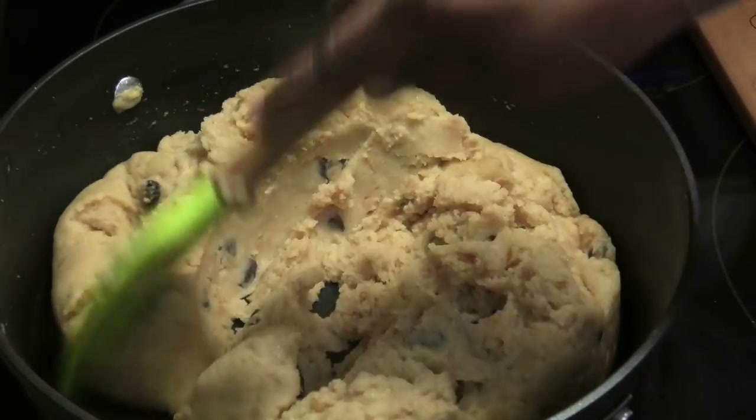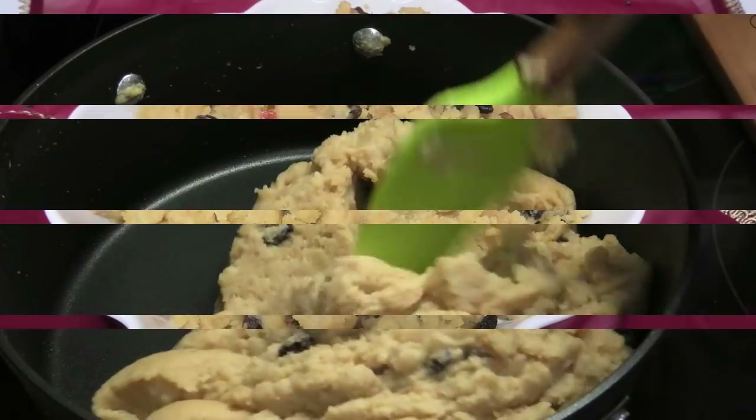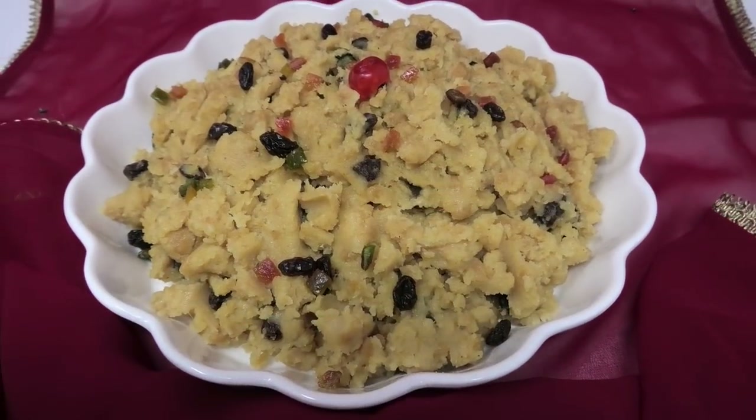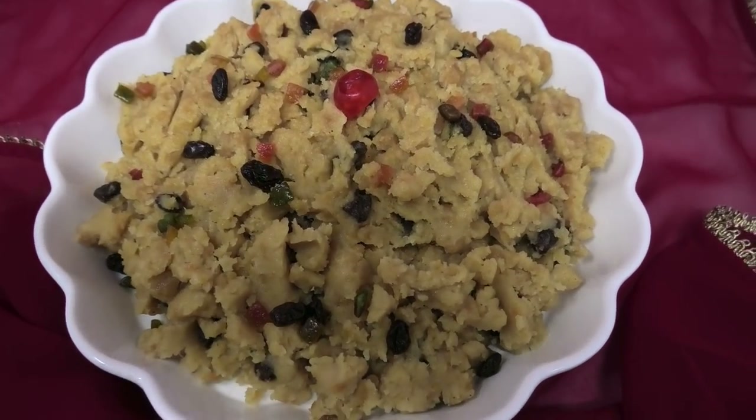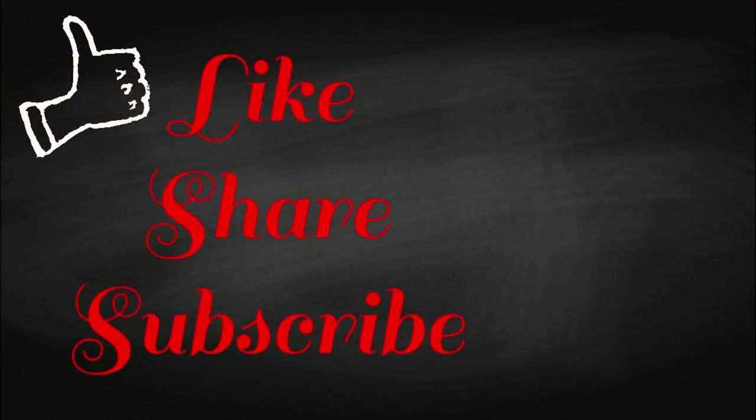Once it reaches this consistency it's finished — remember the flour is already cooked so you don't need to overcook it. Next, empty into a serving platter and garnish with cherries and mixed nuts, which is optional. I hope you guys enjoyed this recipe — give this instant flour a try and let me know what you think. Thank you for watching and make sure to check out my made-from-scratch Prasad video recipes. Enjoy!